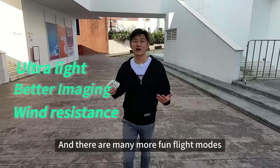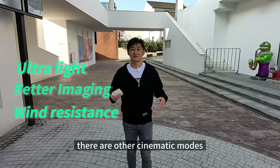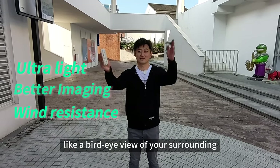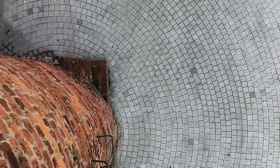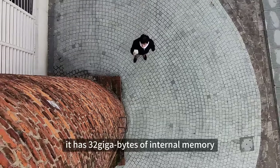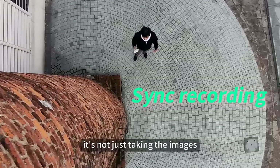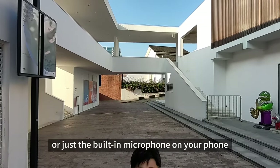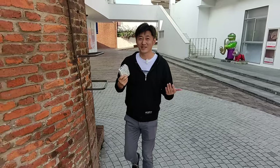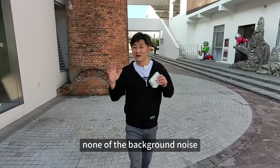And there are many more fun flying modes for you to explore. So other than the orbiting shot that you just saw, there are other cinematic modes like a bird-eye view of your surroundings. It has 32 gigabytes of internal memory, and while it's recording the video, it's not just taking the images — it's recording the sound at the same time. You can use an external microphone or just the built-in microphone. With our proprietary AI noise reduction algorithms, we keep just your voice, none of the background noise.